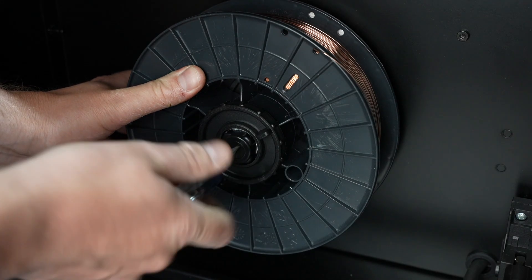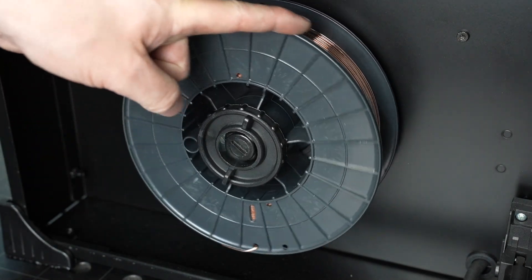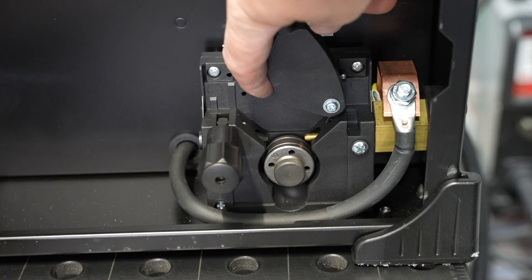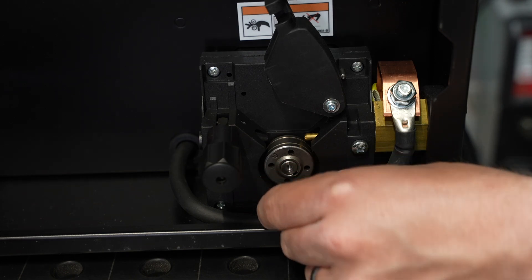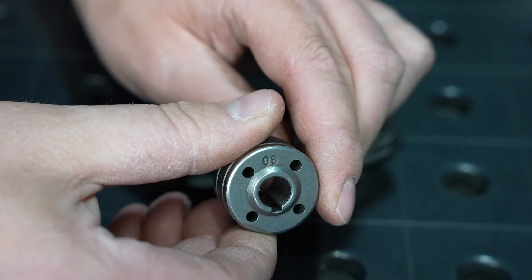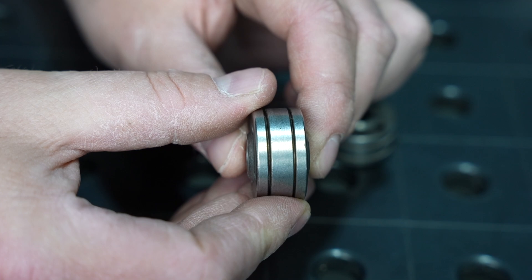There's a thumb screw that also takes a flat blade screwdriver in the center, and you can tighten that to keep it from free spooling but still keep it sufficiently loose that it can be moved easily with one finger. Now let's look at the feeding mechanism itself. By releasing the idler roller, you can access the drive roll, which is removed with this thumb screw. There are different types of drive rolls for different types of wire. Let's look at each one, beginning with the standard drive roll that's included with the base model machine. It has deep, narrow grooves to feed solid steel wire.